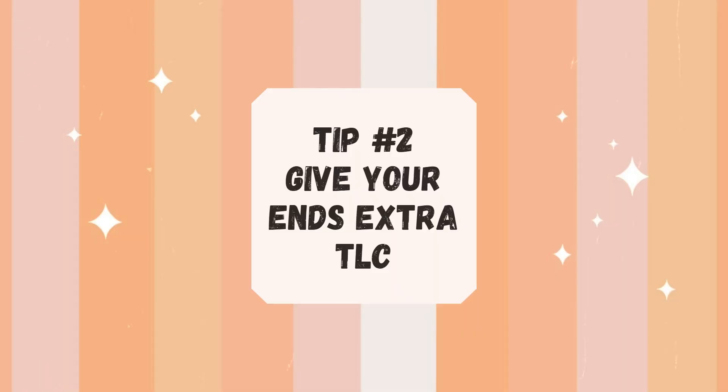The main aim is to minimize the amount of breakage you get — that's the key to retaining length. Given that the ends are the oldest parts of your hair, you have to be super gentle with them and moisturize them more often than other parts of your hair, because for most of us our hair ends are higher in porosity and tend to dry out faster.